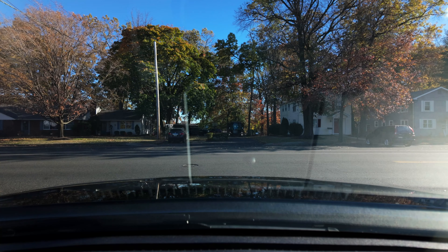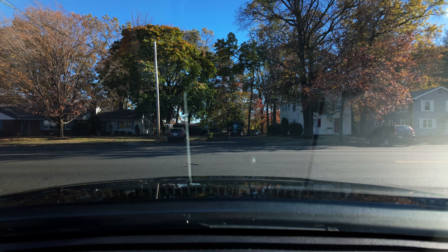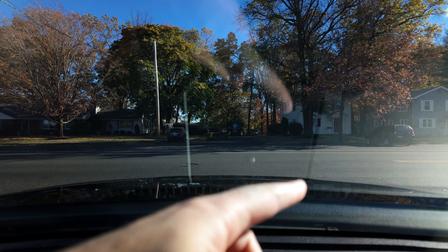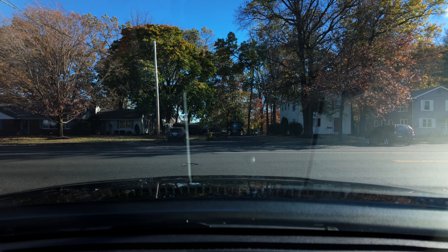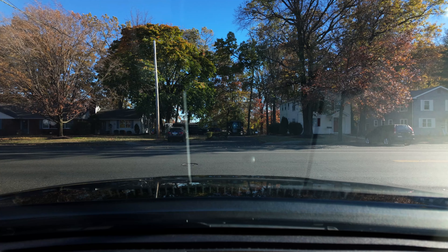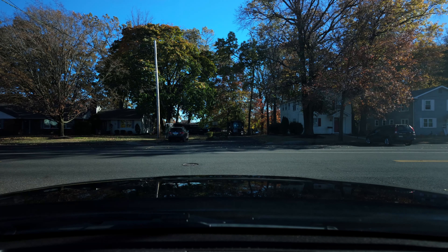I'm going to spin the camera around, put the ND64 polarizer on, and show you what I mean. Here's a good example of the polarizer in action — you can see the reflection of my dash in the image. There's a little ring on the outside of the filter, and if you rotate it, you can see that the glare goes away.